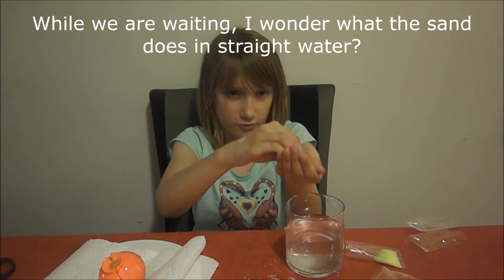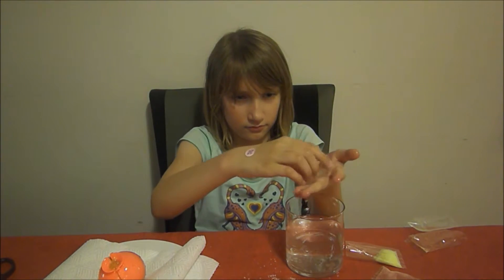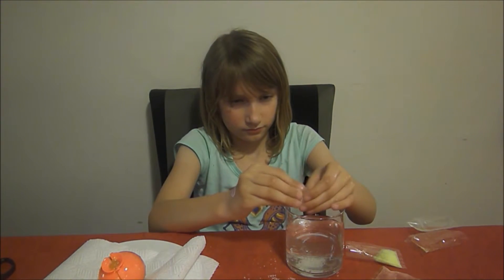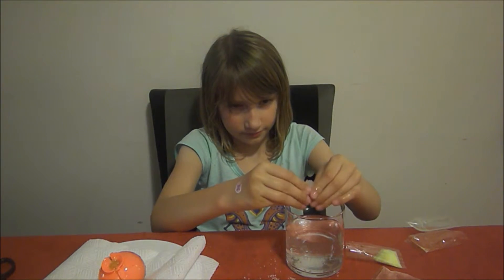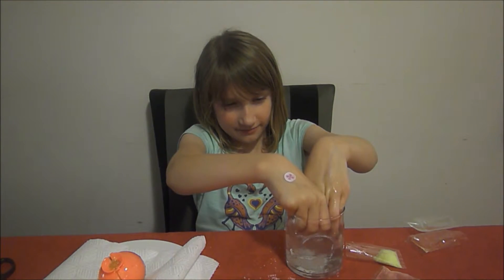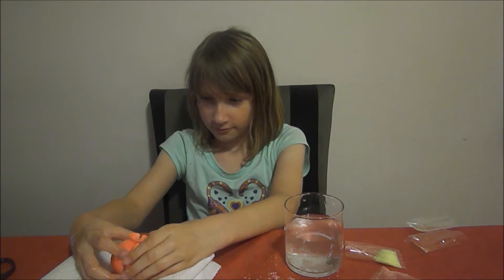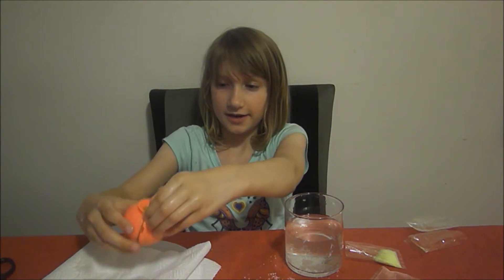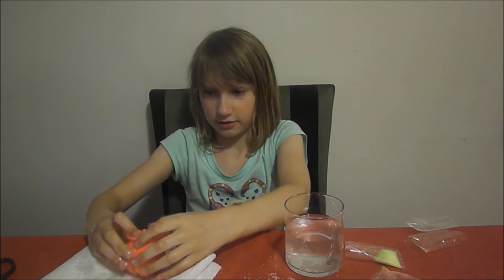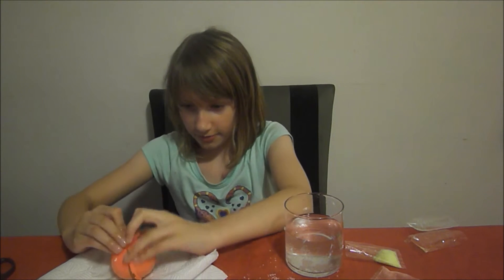It doesn't look so blurry. It just looks very slimy. Okay! I'm prepared to be not that amazed. It's already released, so I can't open it.